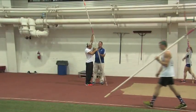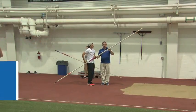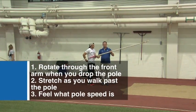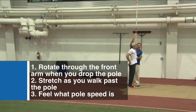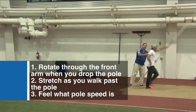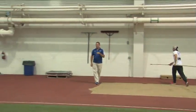The sand progression is designed to do three things. Number one, learn how to rotate through the front arm when you drop the pole. Number two, as you walk past the pole, you get stretched — your body gets bigger. And number three, they feel what pole speed is. The pole speeds up as it starts to go to the ground. That's important for all the other progressions we'll do today.